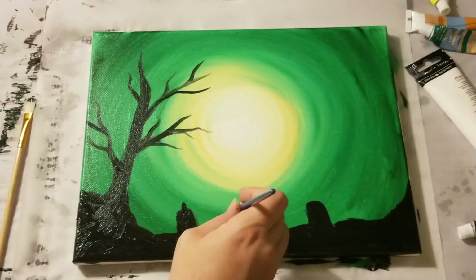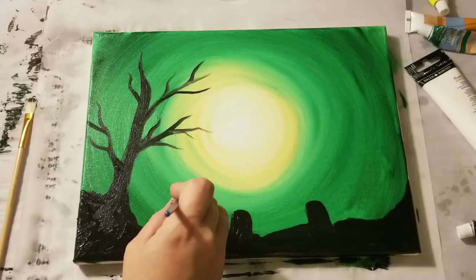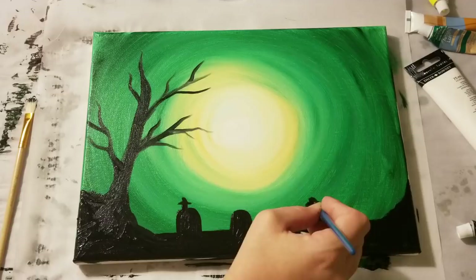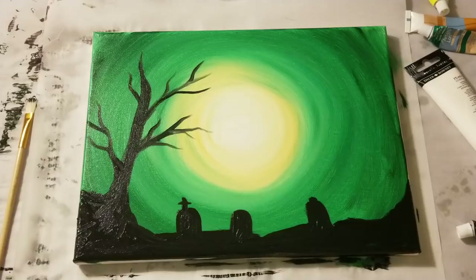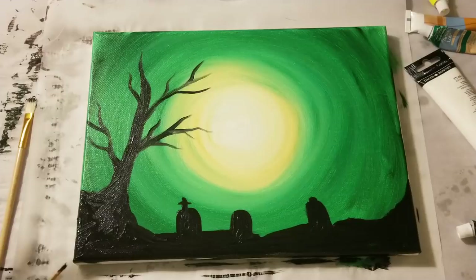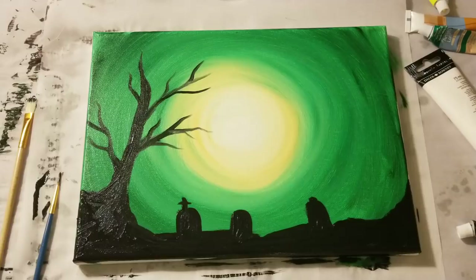Let's add a little more interest to these gravestones. You can of course keep going and add in anything else you want — you can add in another tree, definitely more gravestones, you could add in some stars very easily, whatever you want. Have fun, create with it. But I just think this is kind of a cute, simple little Halloween painting. Great to do with kids, with friends, or just by yourself if you're having fun.